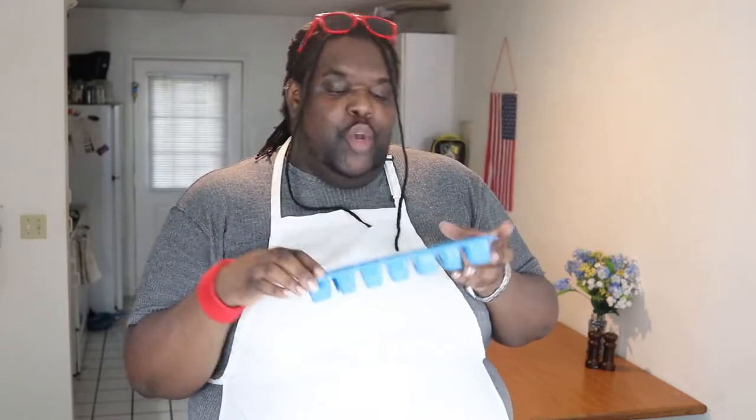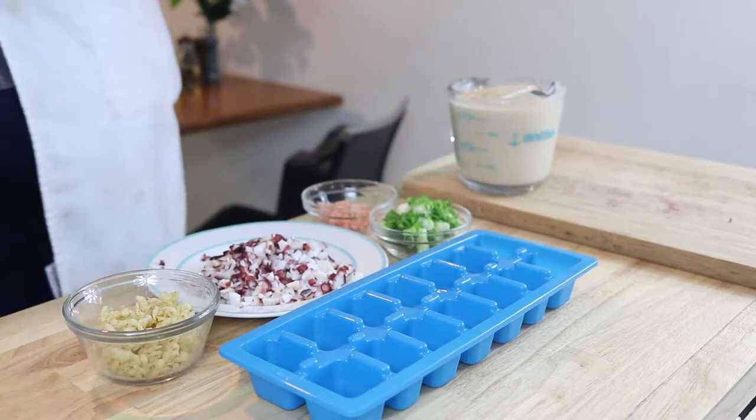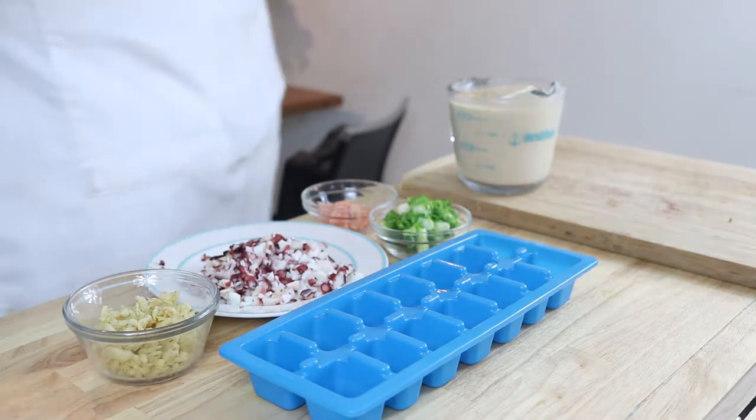There's a special takoyaki pan that you use to make these, but it's not like you can just walk into your local Walmart and grab one. If you want the full takoyaki experience, by all means go get one. But if you want more of a homemade feel, grab yourself one of these — an ice cube tray. We're going to fill these, freeze them, and then deep-fry our takoyaki.